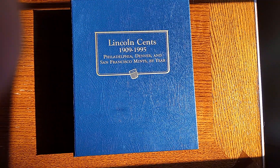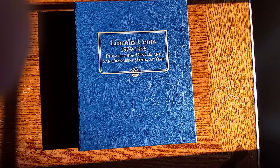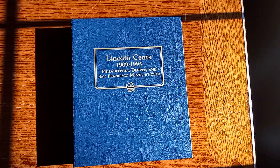Well, hello everybody. Welcome to my channel. We're going to do a video on Lincoln Cents from 1909 to 1995 from the Philadelphia, Denver, and San Francisco Mints. All right, without further ado, let's get started.